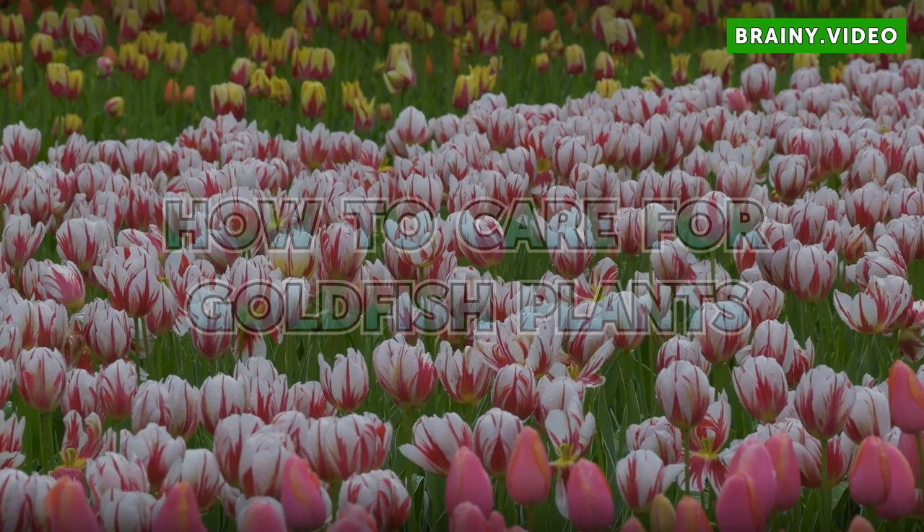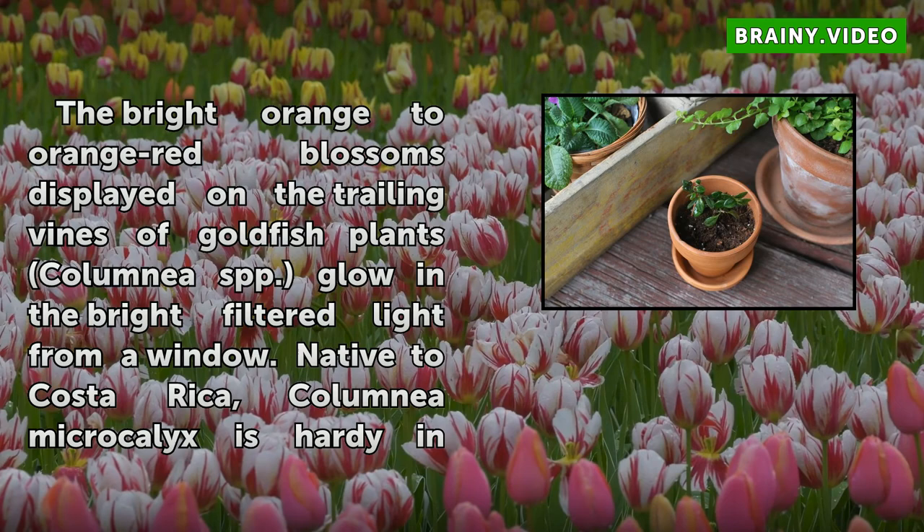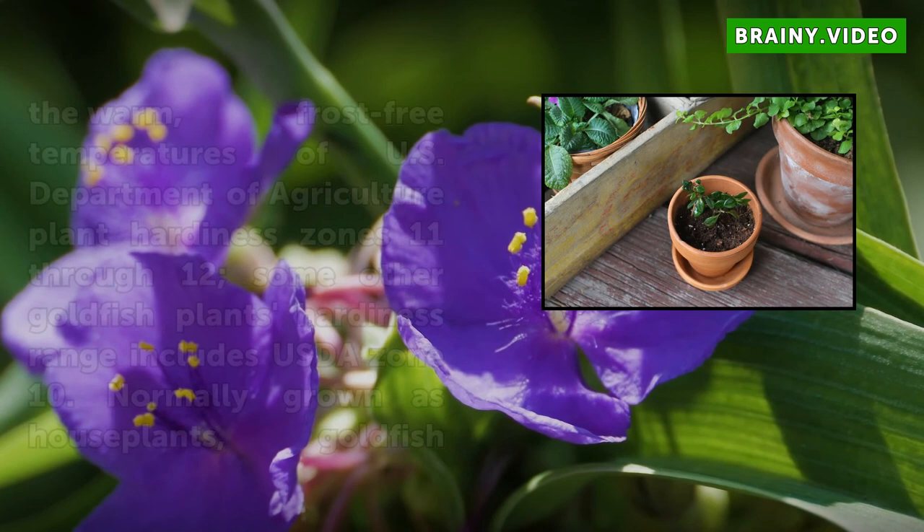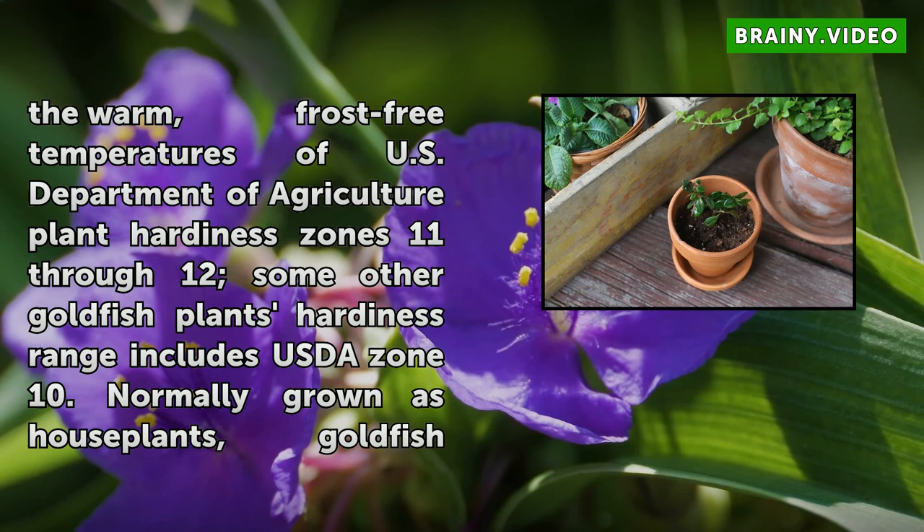How to Care for Goldfish Plants. The bright orange-to-orange-red blossoms displayed on the trailing vines of goldfish plants, Columnea SPP, glow in the bright filtered light from a window. Native to Costa Rica, Columnea microcalyx is hardy in the warm, frost-free temperatures of U.S. Department of Agriculture plant hardiness zones 11 through 12.